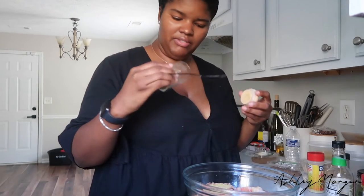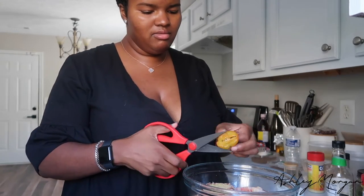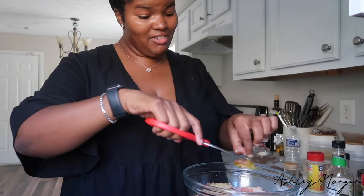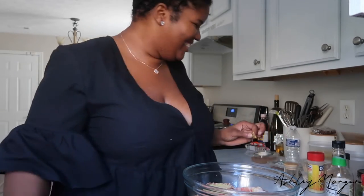I have thyme — probably about a tablespoon. I have a whole scotch bonnet pepper, and I'm actually going to cut it up because I want it to be spicy. One thing about me: I don't play around with spice. I love spice — I really want to put a bird's eye chili in here but I'm going to chill out.